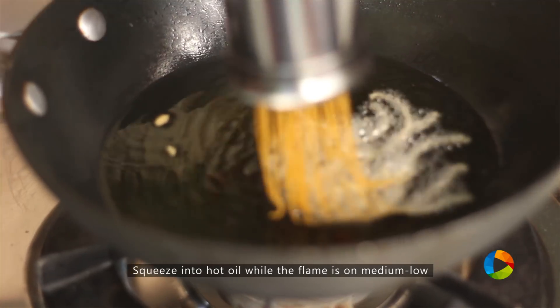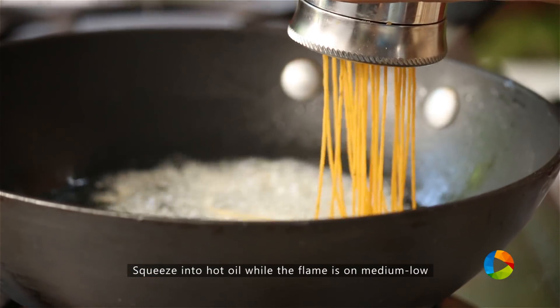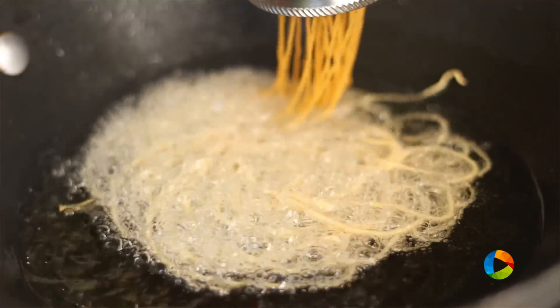Make sure the oil is hot. While making this, make sure the flame is on medium low — you don't want it on high, as you can get burnt very quickly.